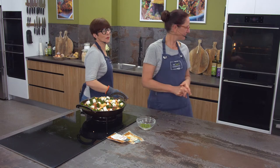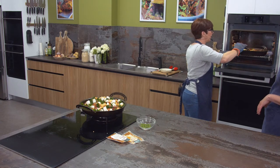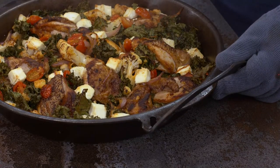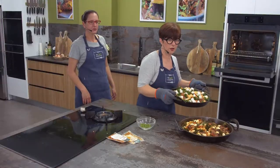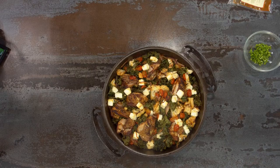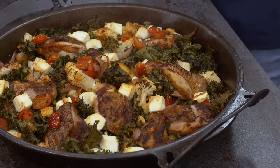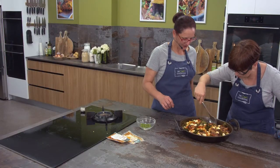Let's pop this in the oven. We've got the dish assembled - the before. And 25 minutes later - here's the after. Definitely let it cool before you dish it up, but you'll have some beautiful juices in the bottom there.